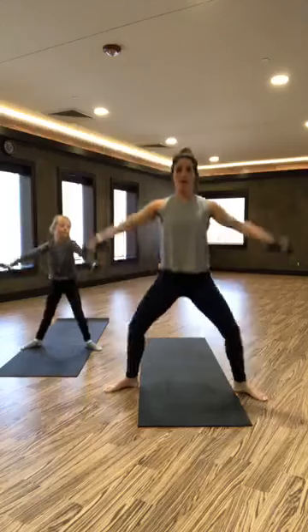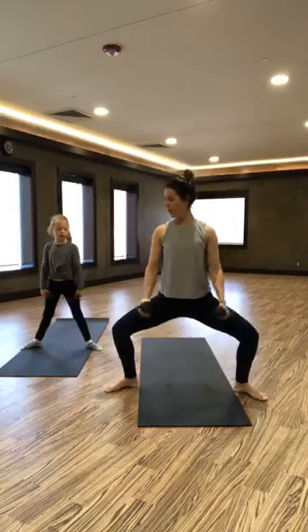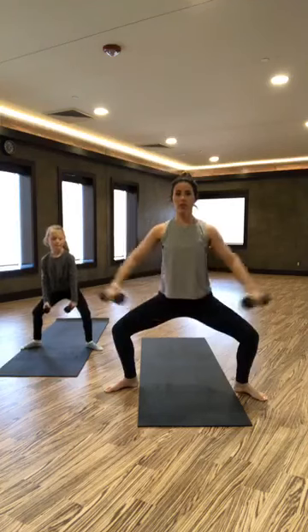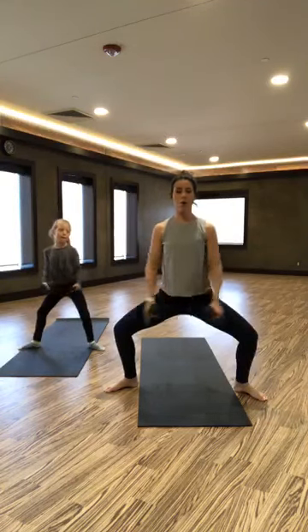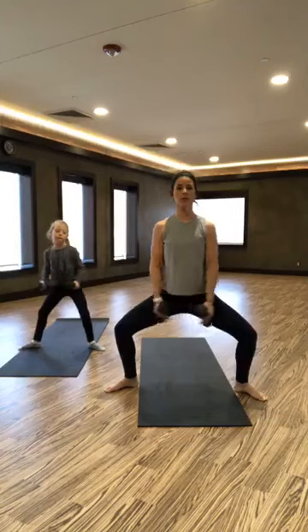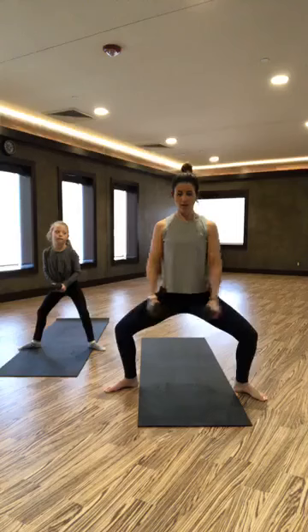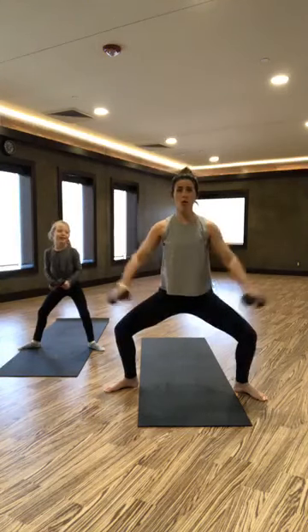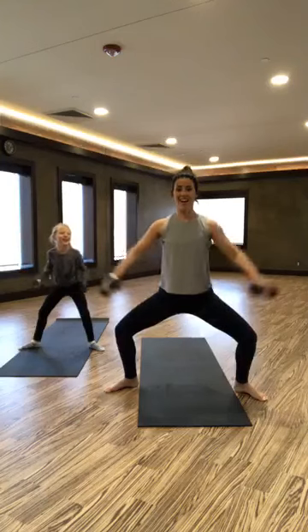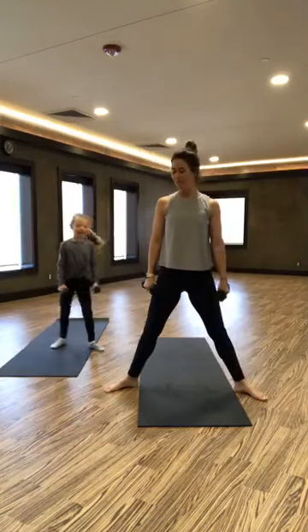Good. One more. We're going to hold it down in our plie. Now we're just going to do a lateral raise — we're going to do 10 here. If you have no weights, you're just going to be lifting your arms. These are nice and light anyway. Just holding that plie, your inner thigh should feel nice and warm now. Bring it up.